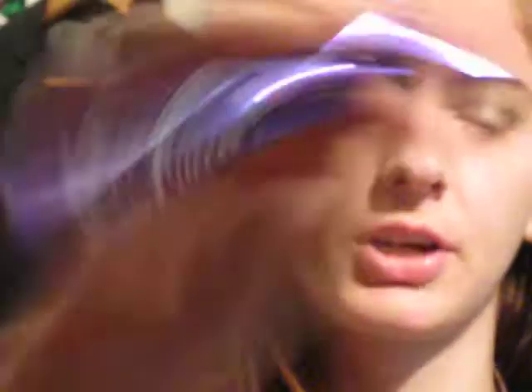Then, Rimmel Sexy Curves Mascara. And before I had started this, I had already primed my eyes and applied foundation and blush and stuff.